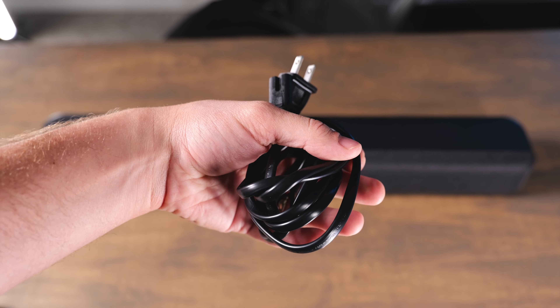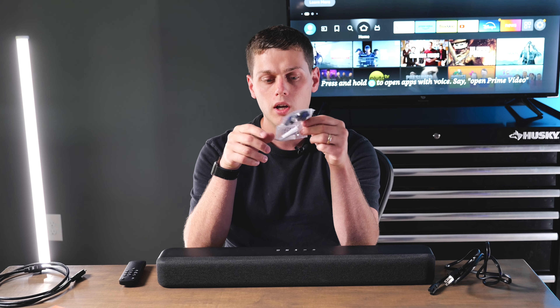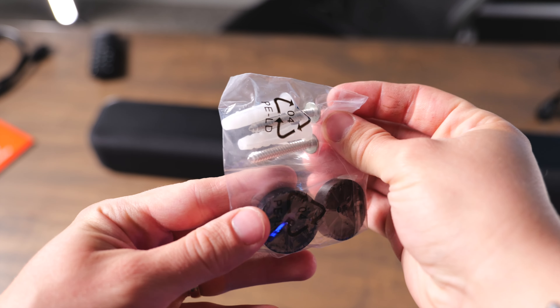They do give you a removable power cord in the box as well. And there's even a little mounting kit that comes with it — they include drywall anchors so you can hang this pretty much anywhere.